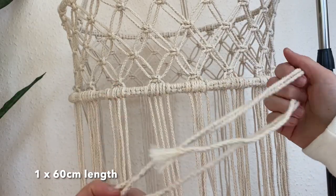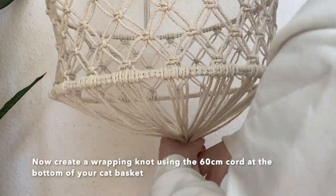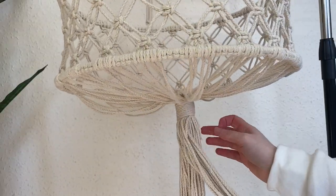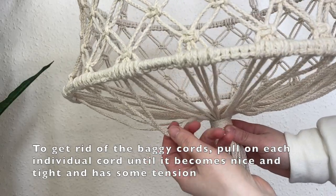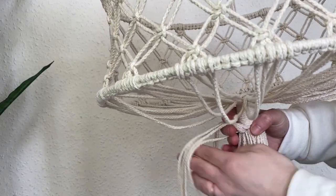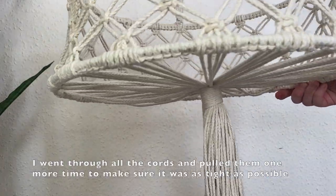Now take the last 60 centimeter length of cord and create another wrapping knot, gathering all of the cords at the bottom. Try to make sure the wrapping knot is level with the metal hoop so it has as much tension as possible and will hold the weight of the cat. Once you've created the wrapping knot, individually pull on each of the cords to tighten any baggy ones. Pull until the cord is halfway through the knot and it all looks nice and tight.